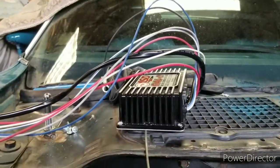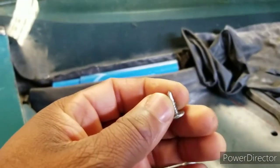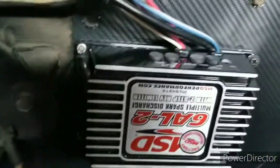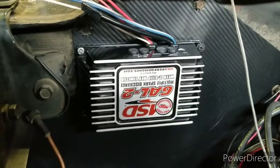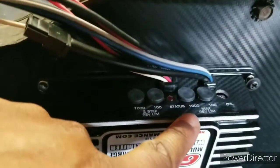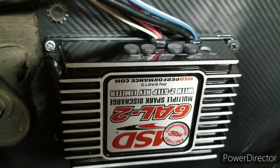I got this thing hung temporarily — the self-tappers were too short so I just put them in temporarily to hold it in place while I wire it up and figure out how long the wires need to be. Also, MSD put the sticker upside down on the box — all the writing under the sticker is right for it to be facing upward, the rev limit settings and everything, but they put the sticker upside down.